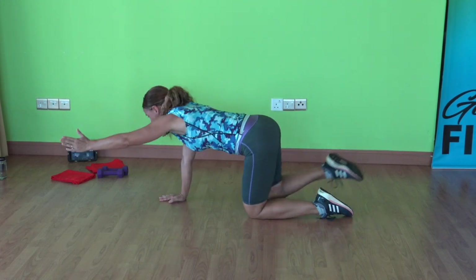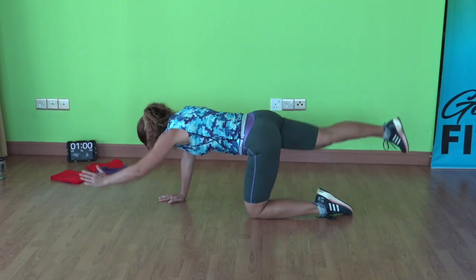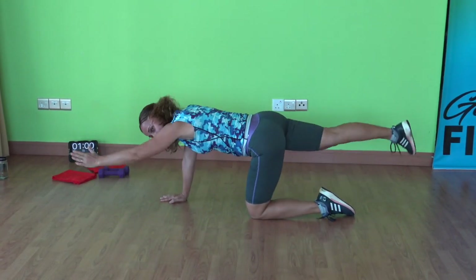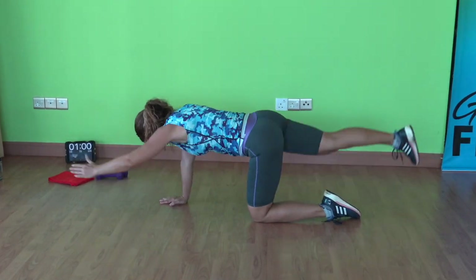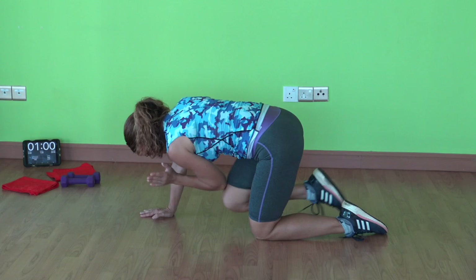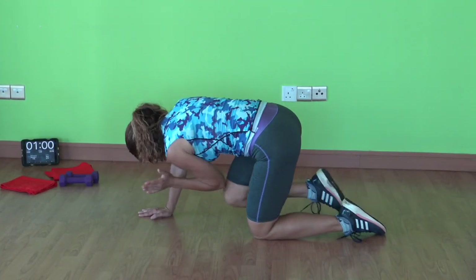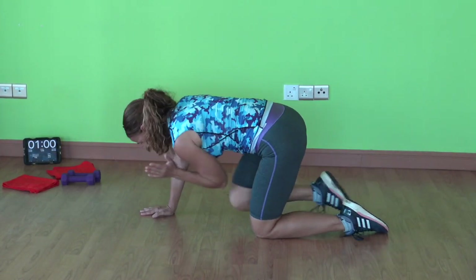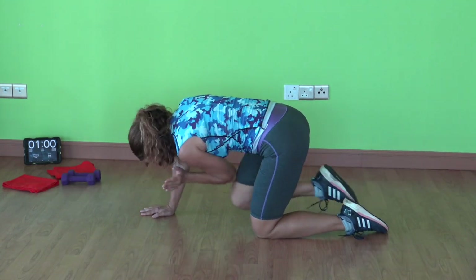Changing sides — left arm, right leg. Here we go, elbow in for fifteen. Ten to go, then we're going to get right into our exercises. In every set we have three exercises, and each set is repeated twice. Two more. Last one.